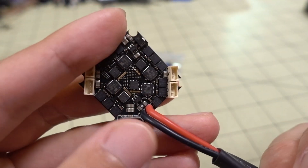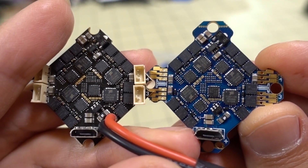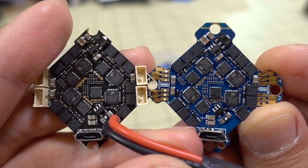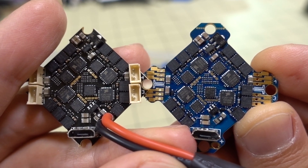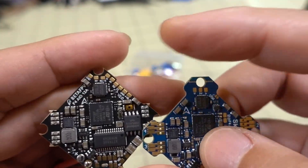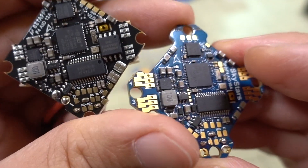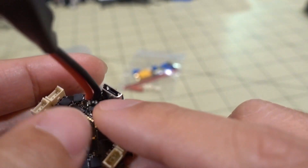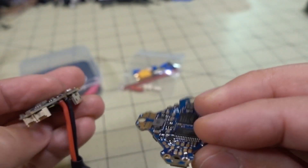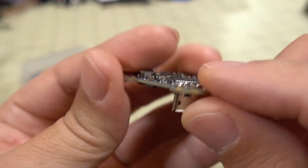Looking at the layout of the chips, it's almost identical — they've probably reproduced the schematic. Some of the differences are the soldering pads for the receiver wires, and also where the battery plug comes out. The BetaFPV board has the battery plug coming out on the side near the USB port, but on the SkyStars board it's coming out of the bottom, which I'm not sure I like.